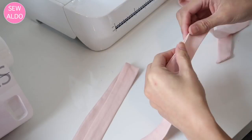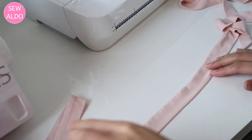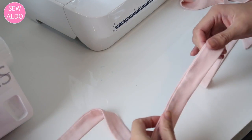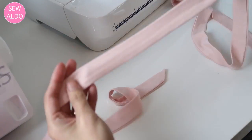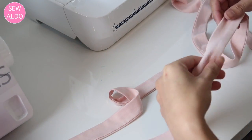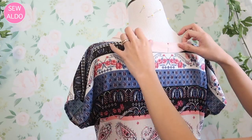To give this blouse some extra detail, I decided to add a self-tie bow around the neckline. I cut a long strip of fabric about 2 inches wide and 60 inches long, fold it right sides together, sew it all the way around, turn it right side out, press it, and then sew it on the center back of the blouse.